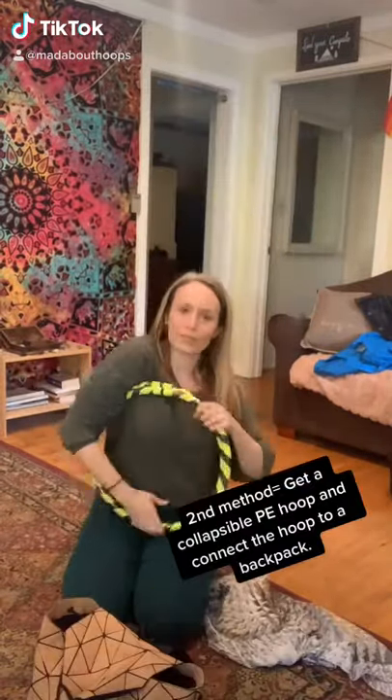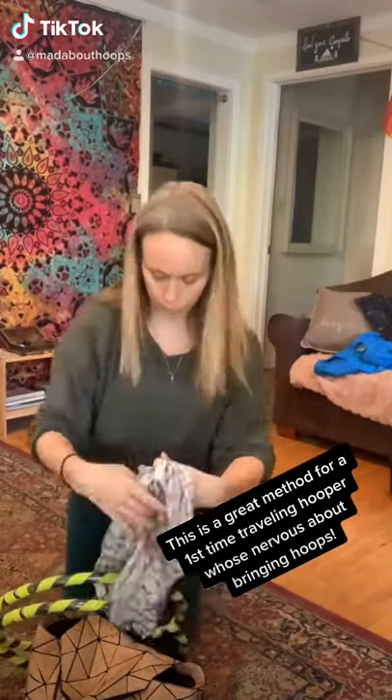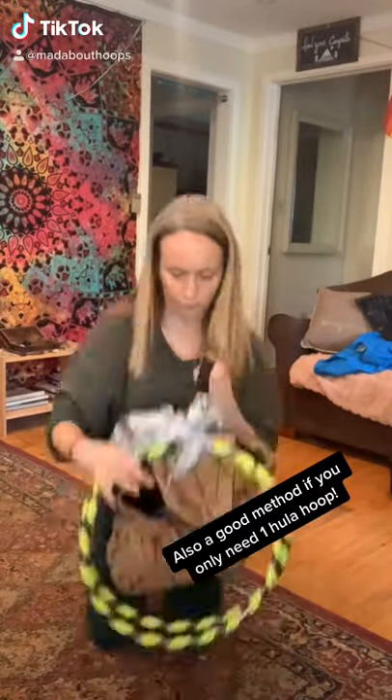The second method, which is what I first started doing when I went on planes with my hoops, is to get a PE collapsible hoop. Use some string or a scarf and connect it to a backpack and just pop it on your back.